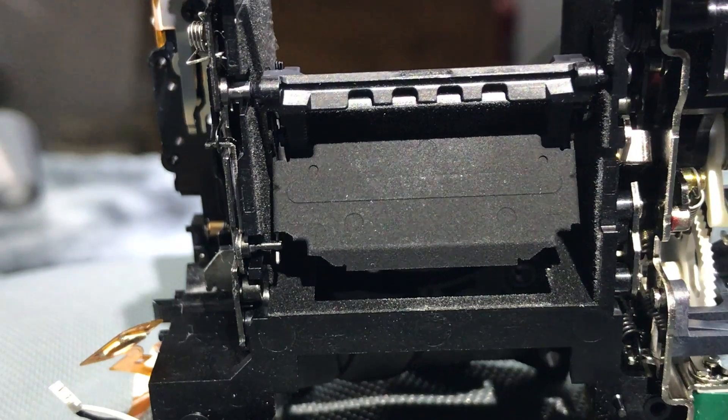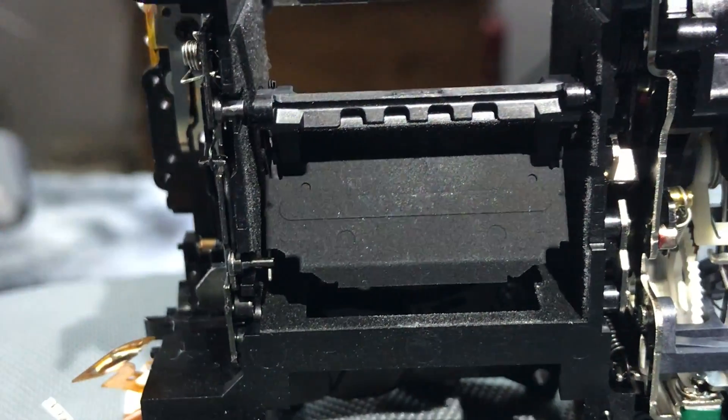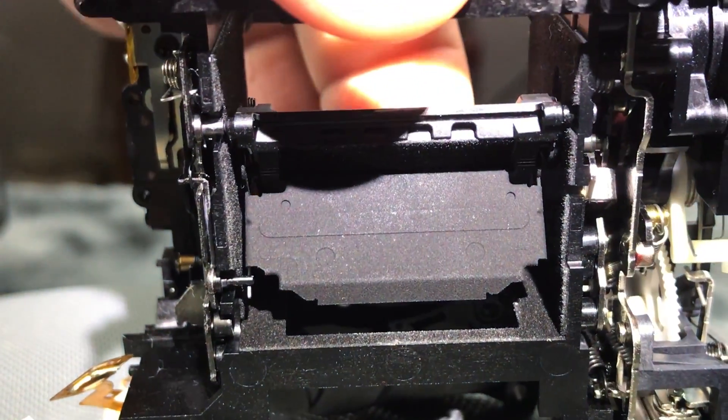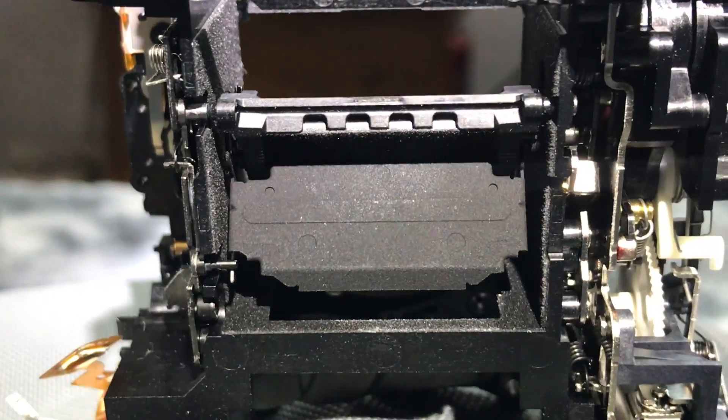So we have lock — the stop of the mirror, the spring, and then the skew: how much the actual secondary mirror can skew. Lock, stop, spring, and skew are four different factors which affect autofocus accuracy on a DSLR.